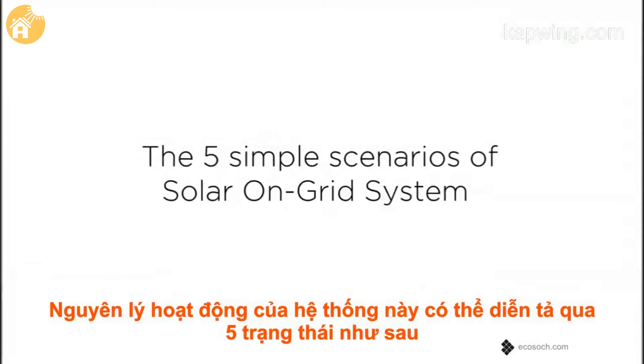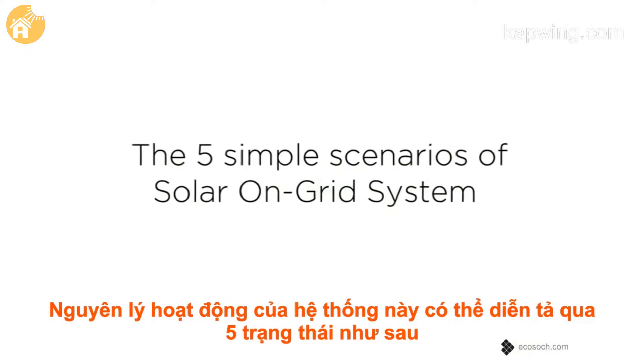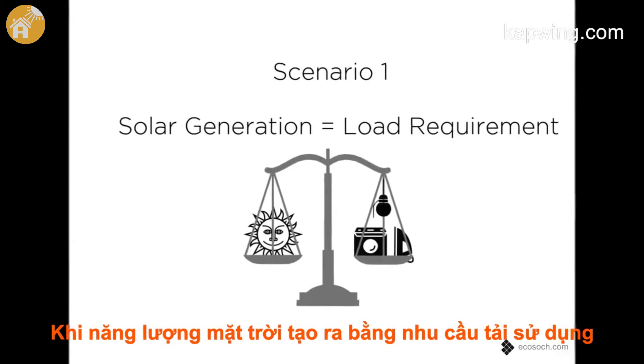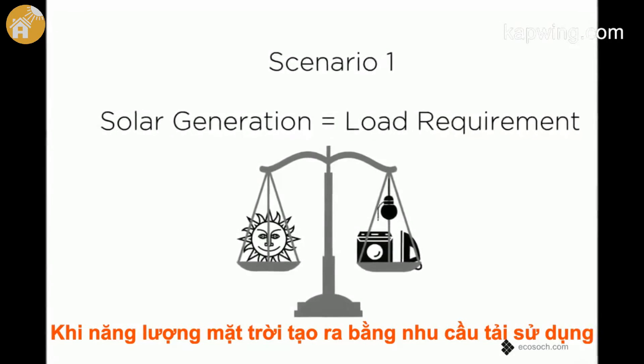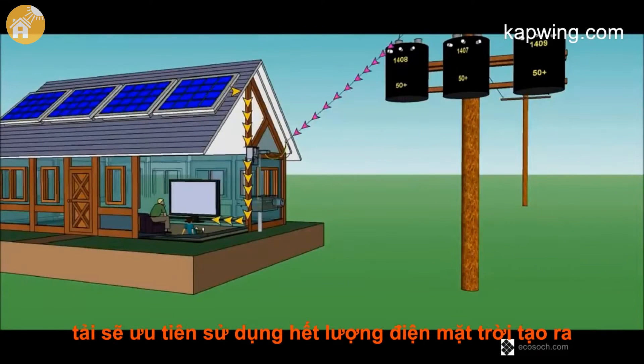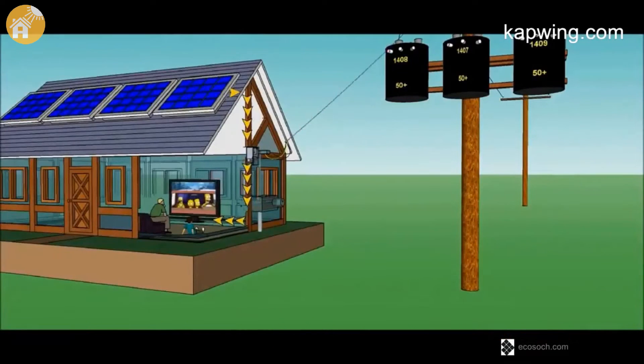The working of an on-grid system can be explained in five simple scenarios. When solar generation is equal to the load requirement, the loads are completely run by the solar power. The grid is available but power from it is not required at this time.